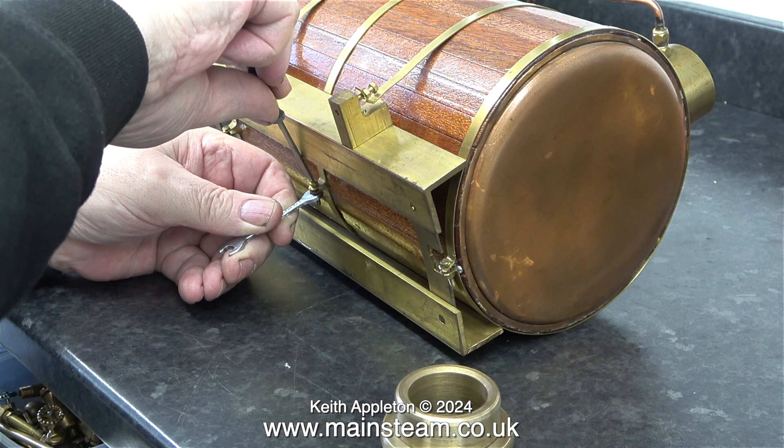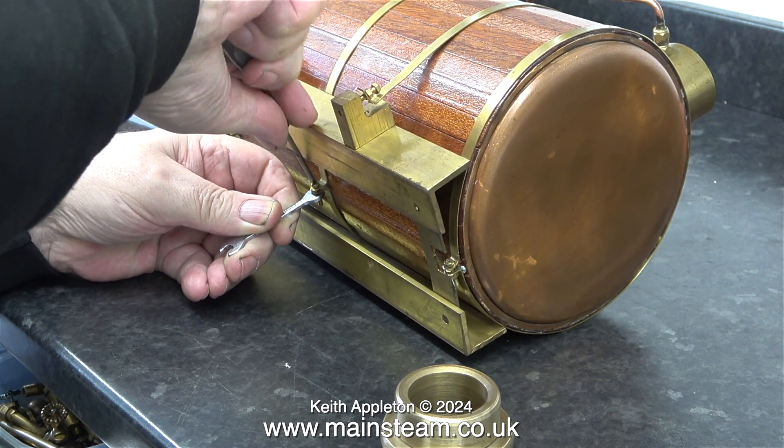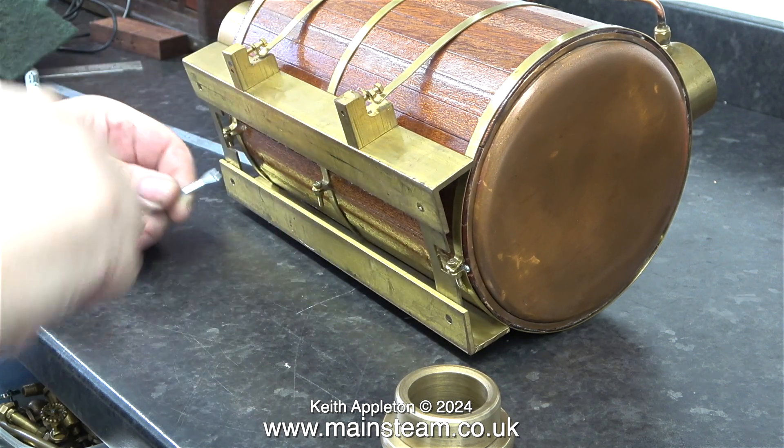What I'm doing at the moment is increasing the tension on the other boiler bands that hold the mahogany strips in place. This is a simple job — I hold a spanner on the nut and just tighten the bolt.